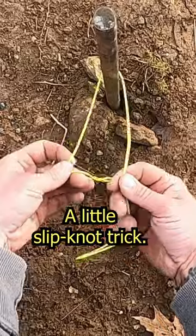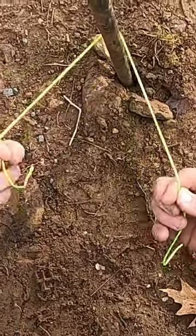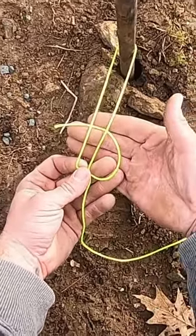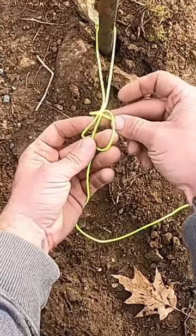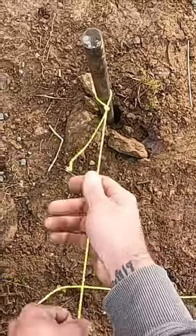A little slip knot trick: bring both strings towards you, the open end on the left side. Go under the right and then under both, creating like a D. Then take this and go over both of those strings and through that D like that, and just pull it — and there's your slip knot.